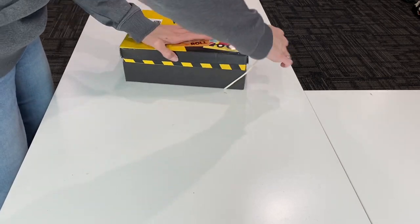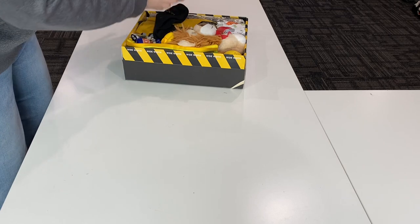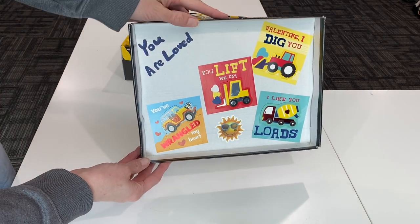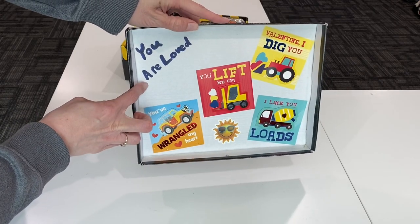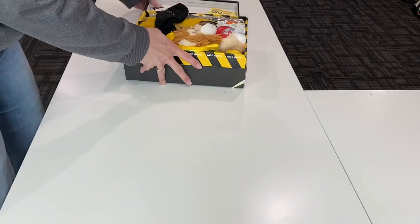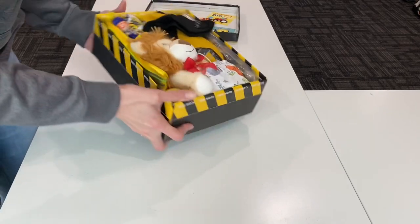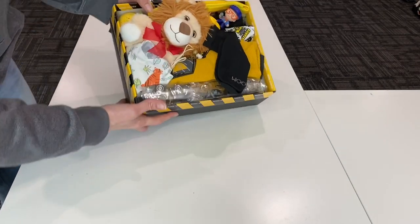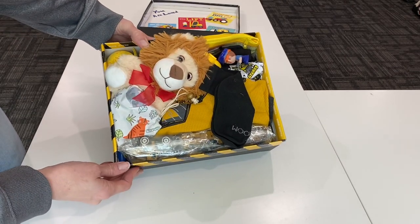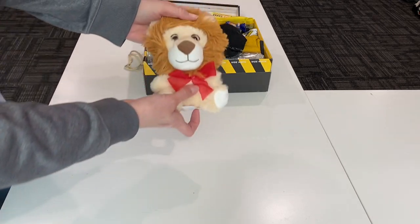Inside the lid I decorated as well, and I put 'You Are Loved' — like so many people are doing — and I just love it. I stole that idea. This is what he'll see on the top of the box.